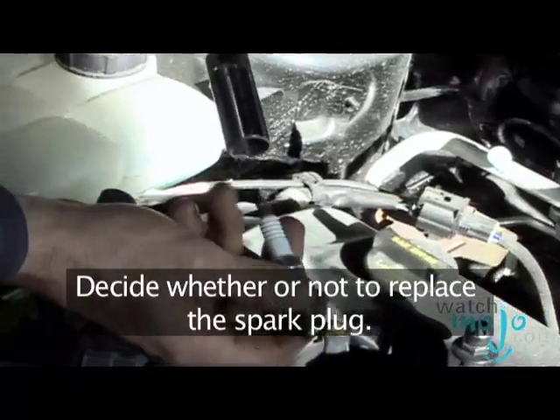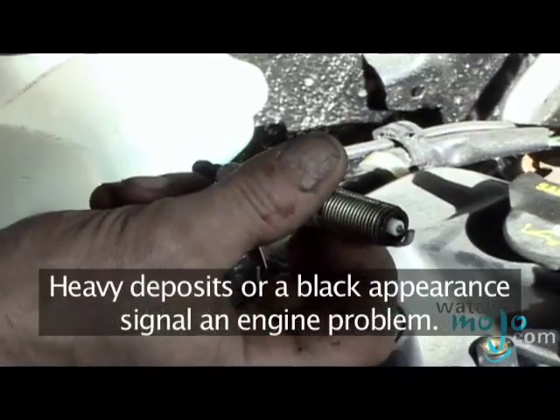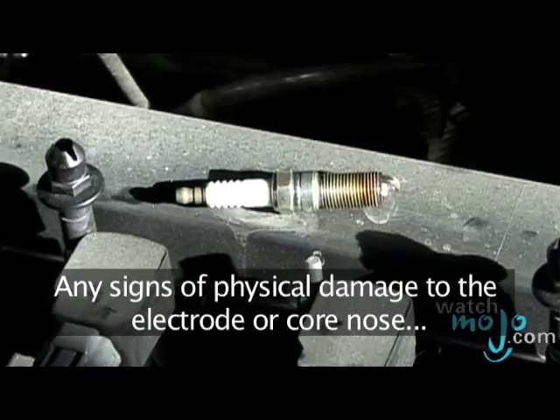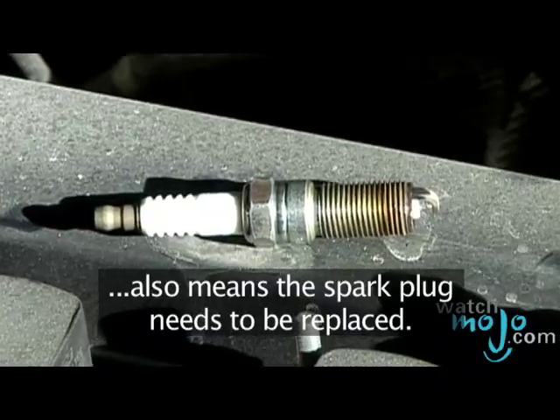Decide whether or not to replace the spark plug. A healthy tip looks grayish or tan. Heavy deposits or a black appearance signal an engine problem. Any signs of physical damage to the electrode or core nose also means the spark plug needs to be replaced.